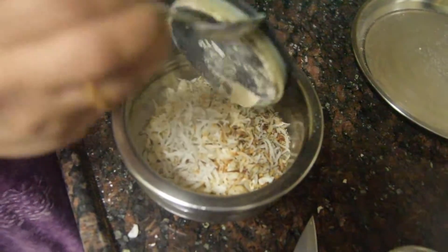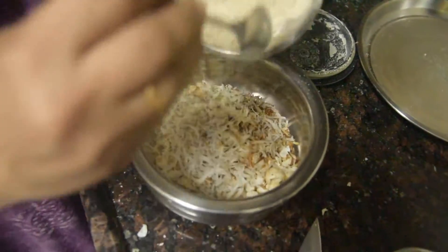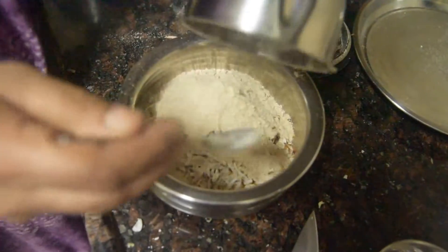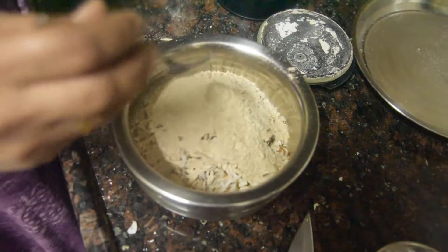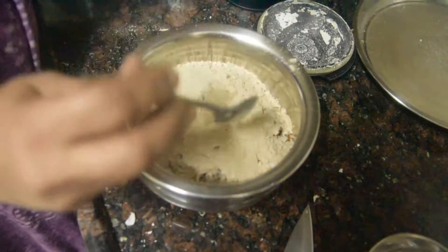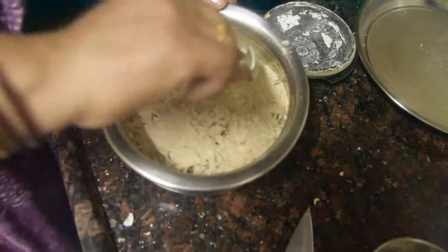We have taken small pieces of dried coconut and we will add them to the mixture. I am going to heat it a little. We add 1 tablespoon of elaichi (cardamom) powder and mix it all together.